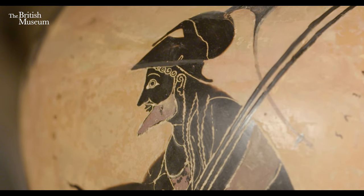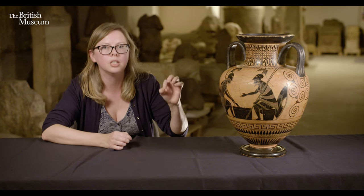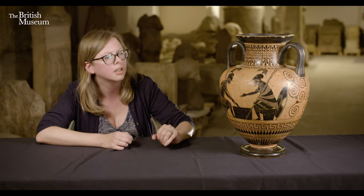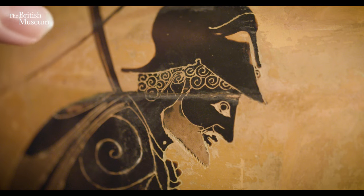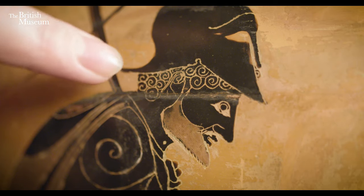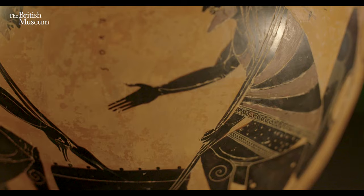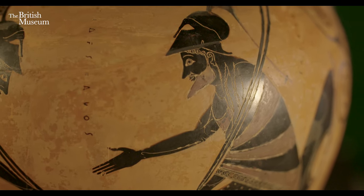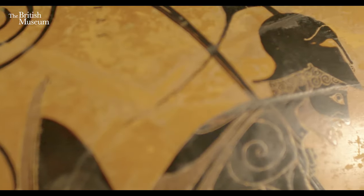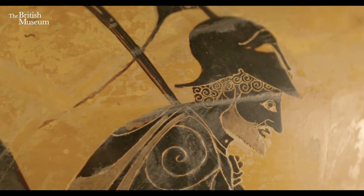What I love about it is the use of detail — the narrow metal stylus really lends itself to picking out intricate details, the patterning on the figures, and things like these beautiful snail-like curls in the hair. When the pot is fired in a kiln, with clever control of the way oxygen enters, the painted surfaces turn to this beautiful glossy black, while the rest of the pot turns red.